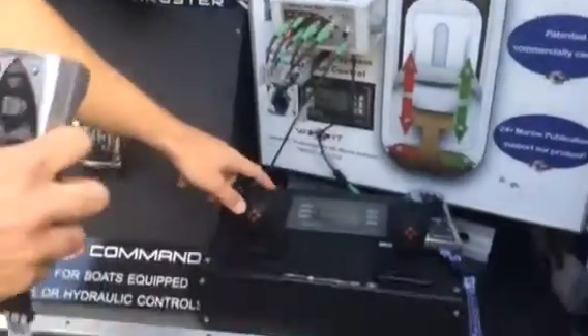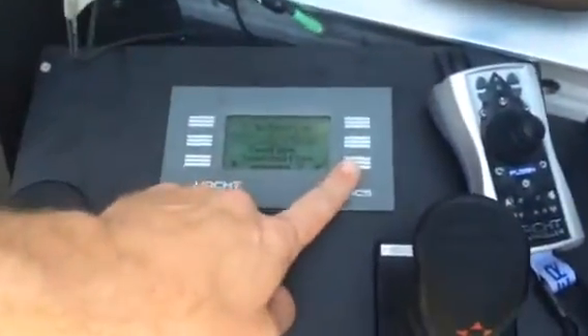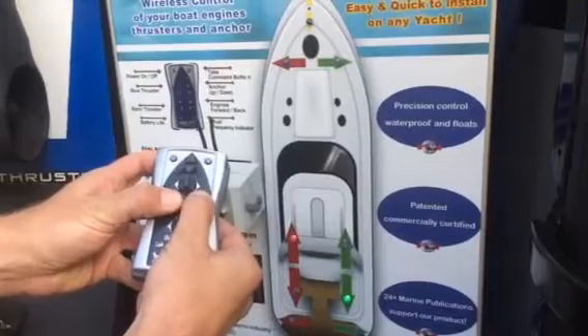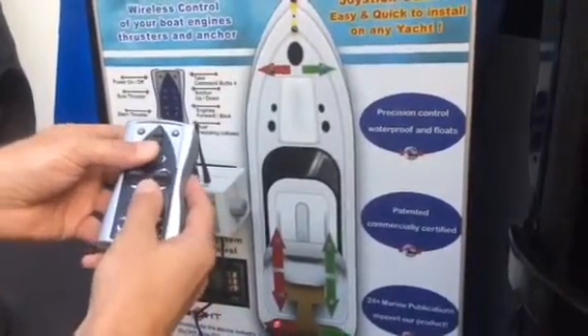Now you have to hit this confirm engage to confirm you're ready to go. You hit that last button — confirm engage — and now you're completely ready to go. If you look at the model here, you can move it forward using your engines, spin it on its axis using your engines, and do the same thing with your thrusters. It's all the same model motion.